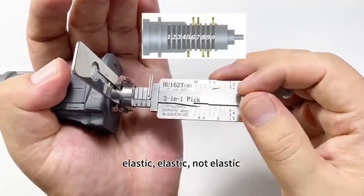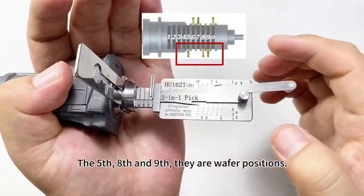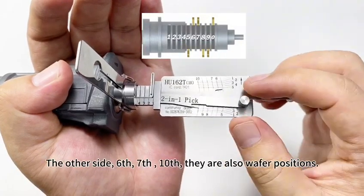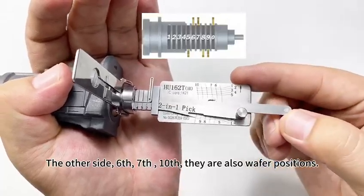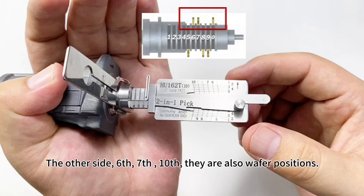Elastic. Elastic. Not elastic. The fifth, eighth, and ninth are wafer positions. On the other side: the sixth, seventh, and tenth are also wafer positions.